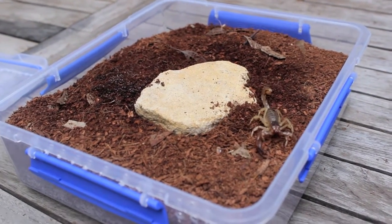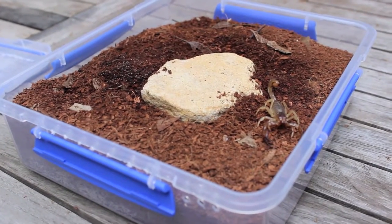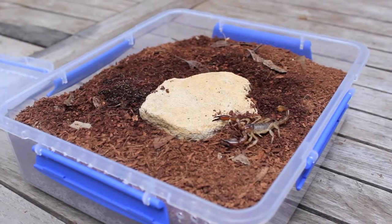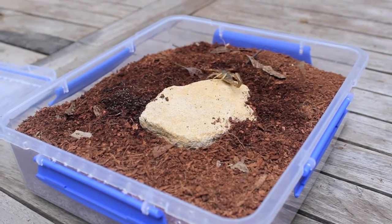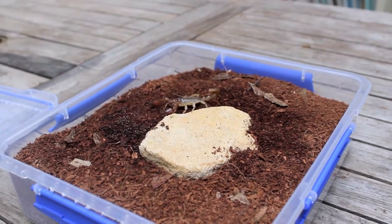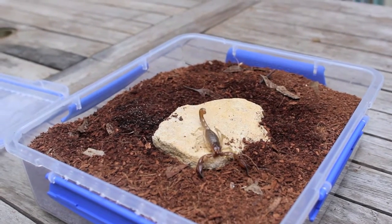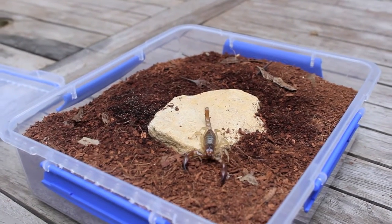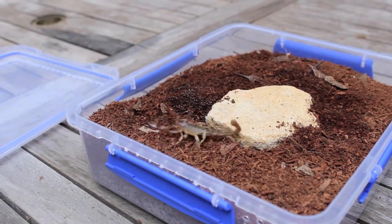These scorpions come from South Australia where it does get quite cool in the winter and fairly hot in the summer. Depending on where you're living — I'm living in Sydney — you generally don't need a lot of heat. You just don't need any heat at all for these guys, and they're quite happy to relax when it's cold.